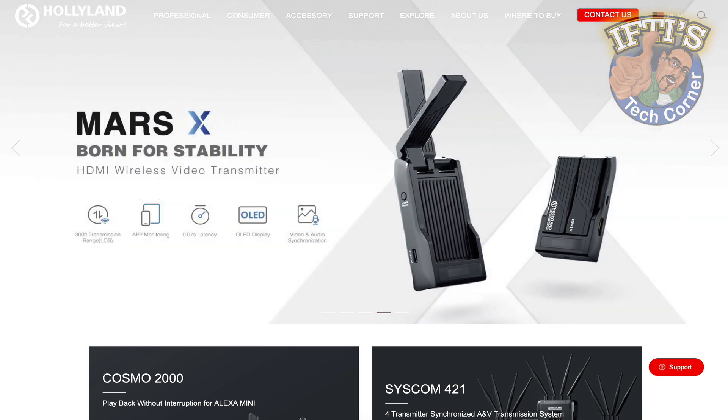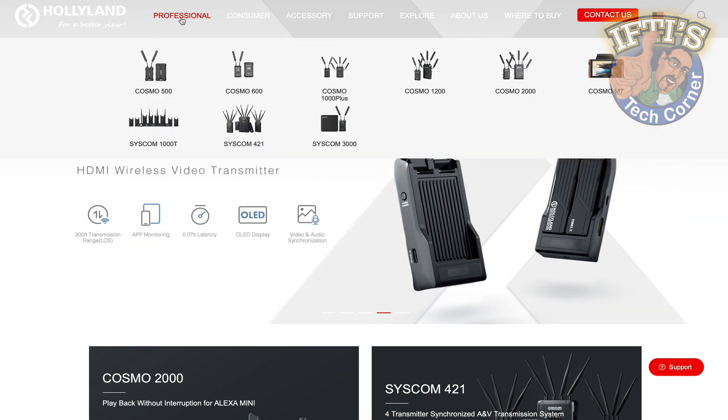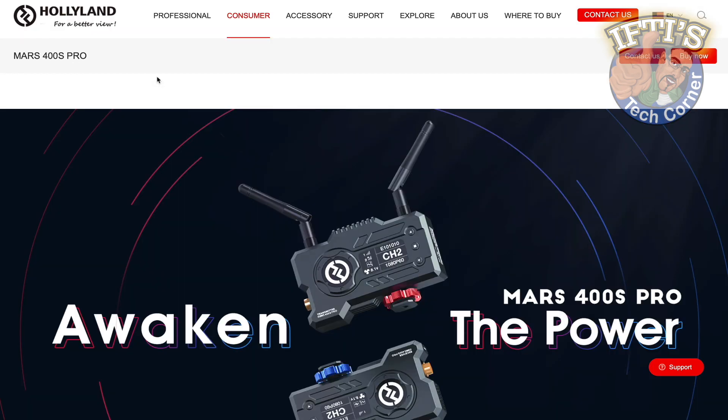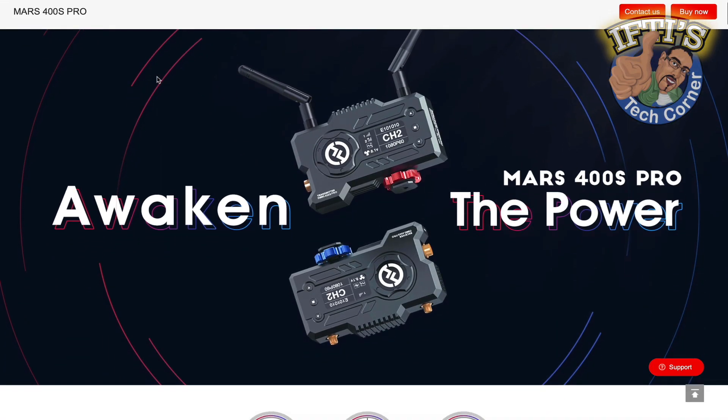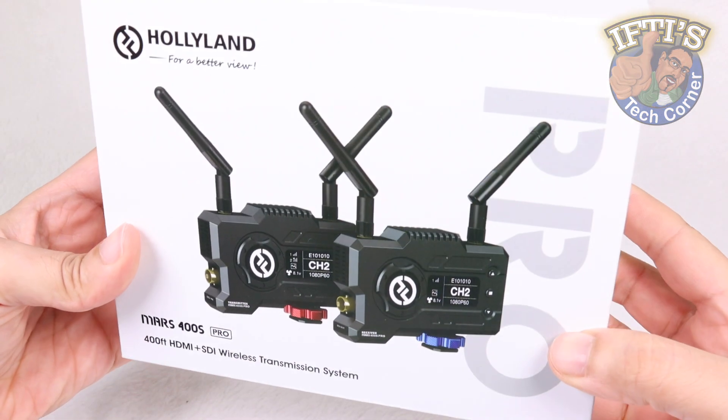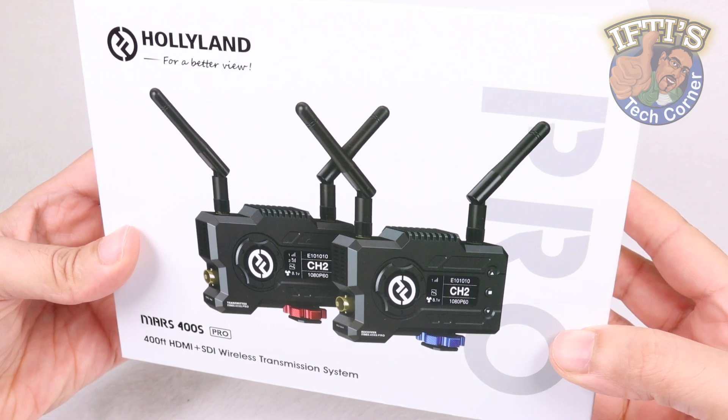Thanks to Chinese manufacturer Holiview, wireless transmission systems are lowering in price and getting even more advanced. If you're after an affordable system packing features good enough for the prosumer market, then you may well have already come across this — the Holiland Mars 400S Pro.